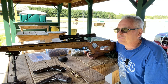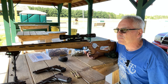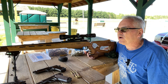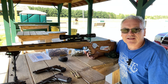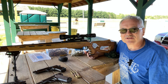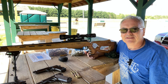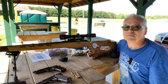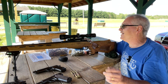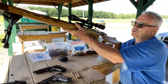Hey there friends, Nibs again out at the range today, going to do a little bit of shooting. There are a bunch of people over at the pistol ranges so we'll hear a little bit of gunfire in the background. Happy 4th of July everybody — what better way to celebrate than getting out and shooting some old foreign military weapons. Only in the US, right?